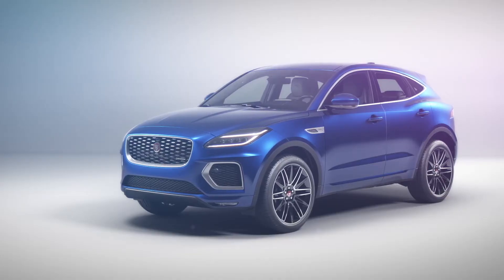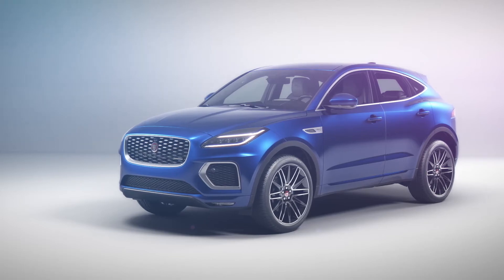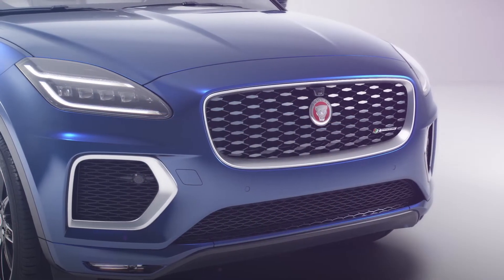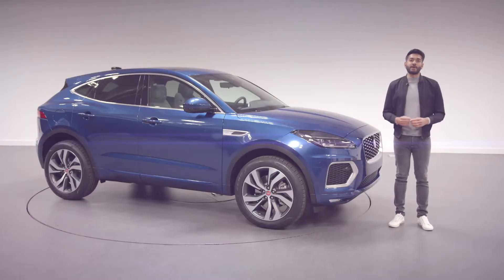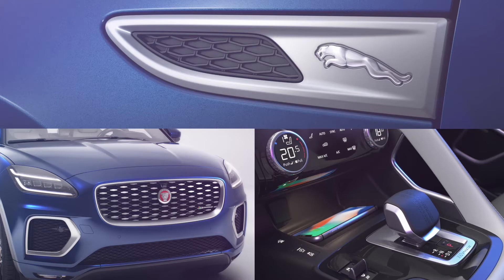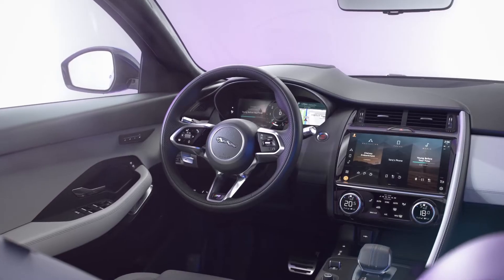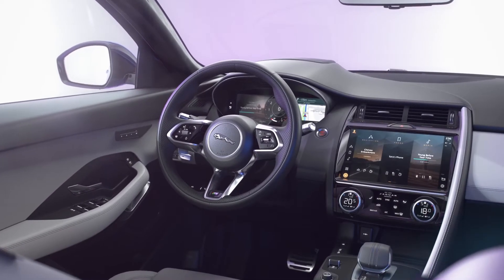For the new E-Pace, our aim was to continue that philosophy. The new model is still recognisably E-Pace in its proportions and stance, but we've enhanced the exterior and interior with new features, new colours, and charming new design details. And of course we've taken the opportunity to introduce our latest cabin technologies to benefit the driver and passengers.